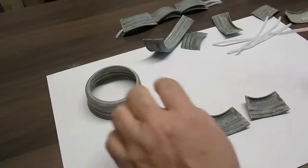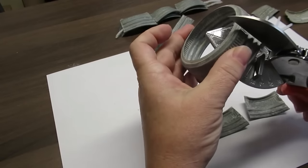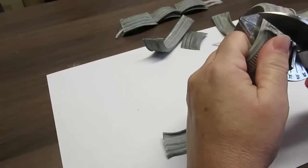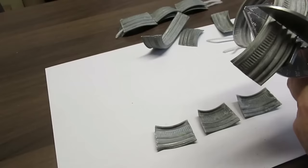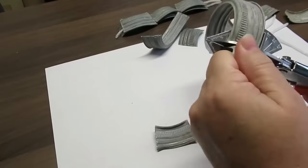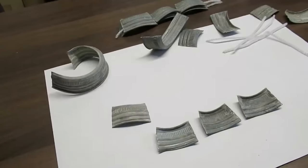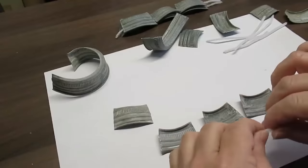Now I'm going to take these mason jar lids — they're zinc, from a thrift store, 20 in a bag for two bucks. Using my miter shears I give them a good squeeze — it bends nicely but won't cut all the way through. I need to just wiggle the lid back and forth and then it pops off. The first cut is the hardest, but the second and third are easier because you can grab the end and just wiggle it off.